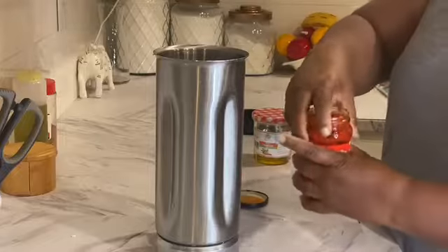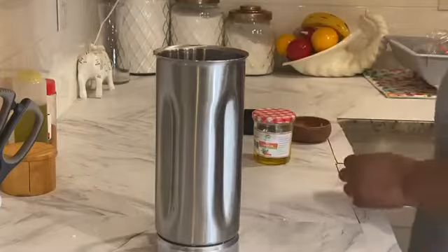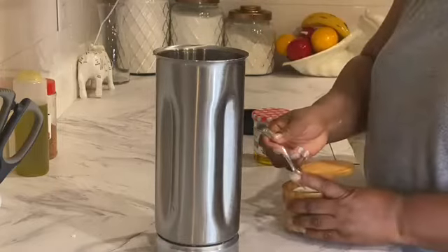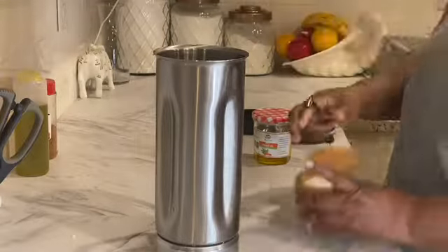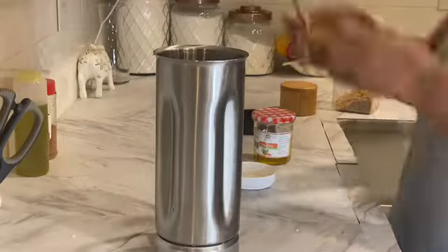That's Vidalia onions that I've chopped — supporting my local farmers here. And that's roasted red bell peppers cut in strips. One habanero because the kids are eating. All to taste. I'm adding about half a teaspoon. Be careful — beans and sodium are not good friends.